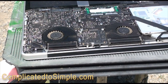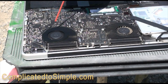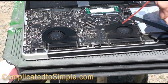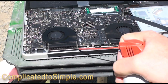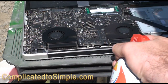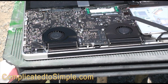My favorite tool for cleaning these out is simply a can of compressed air. You can see that quite a bit of dust comes out. You want to do it in spurts and try not to tip the can upside down or sideways so you don't get liquid coolant blowing anywhere it shouldn't. I think we've gotten most of it out — this one wasn't too bad.